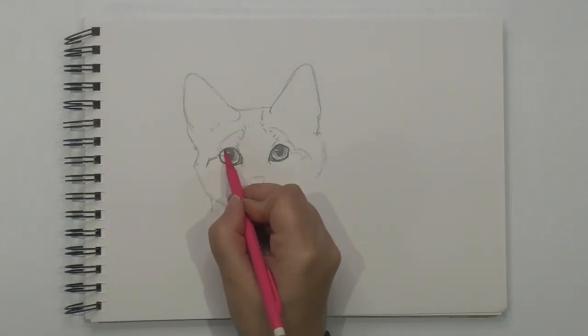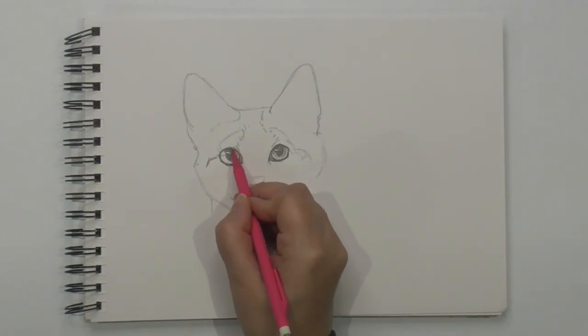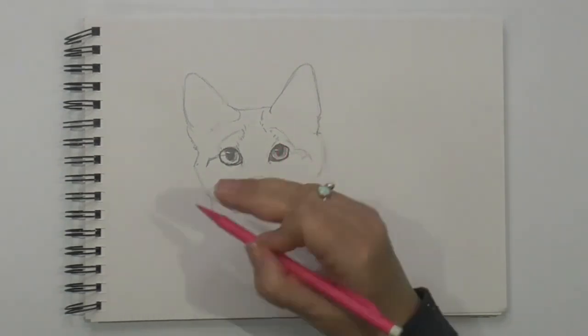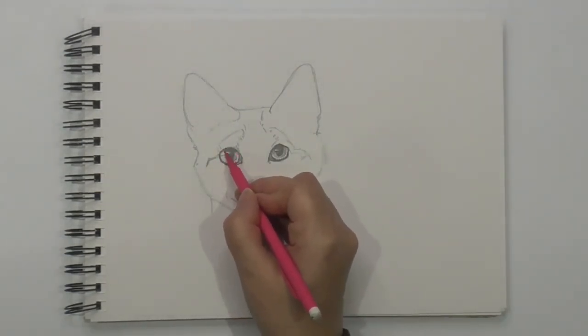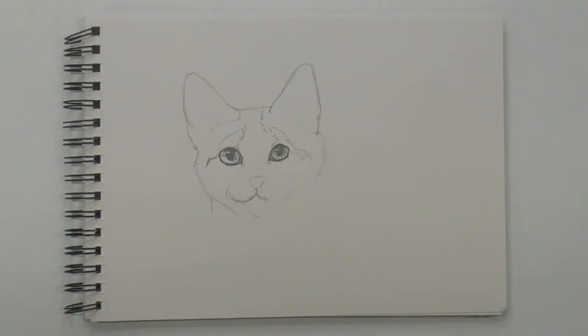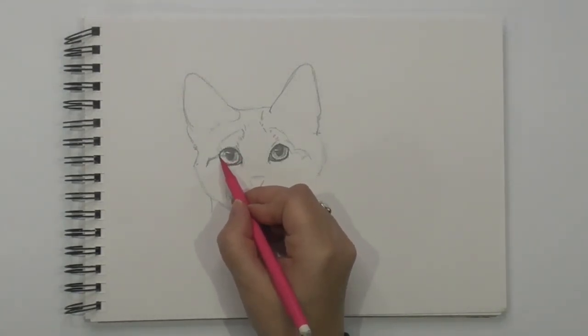It's darker on the top. Often with eyelids — if you look at pictures of lions as well as cats — the eyelid is darker. So even though the pupil isn't here, the eyelid kind of comes over and shadows it. So that's going to be light. I'm going to put another line in there and I'm going to leave — because this bit's light. I'm going to shade really lightly.